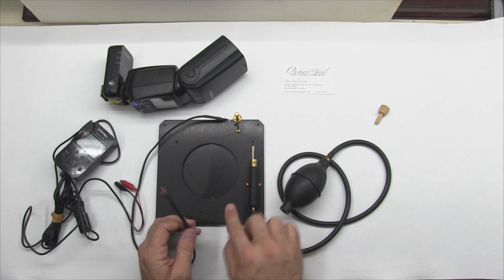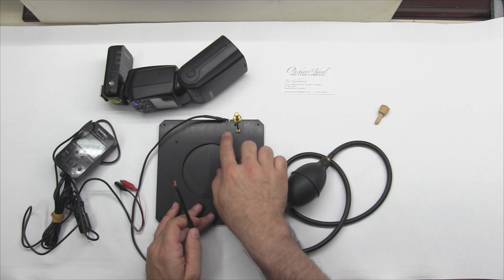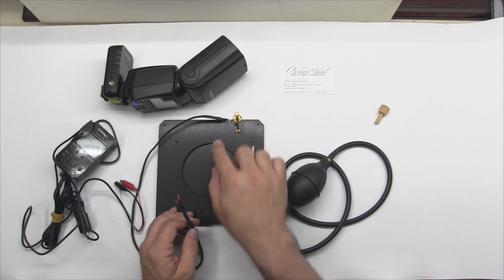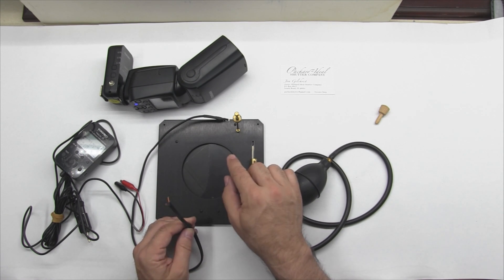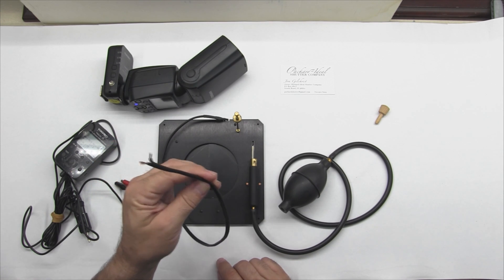What it's got is a sync feature. When the blades are fully opened, there's a Honeywell micro switch inside that triggers and closes the circuit, telling the outside world that the shutter is open so you can fire a flash.